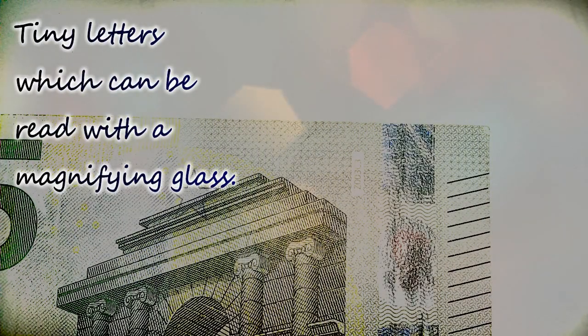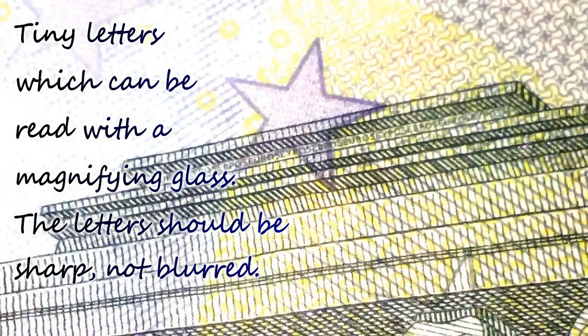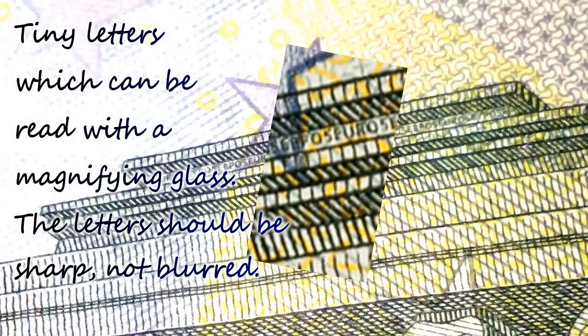The ninth feature is micro printing — tiny letters which can be read with a magnifying glass. The letters should be sharp, not blurred.